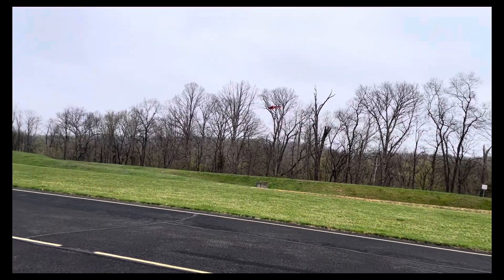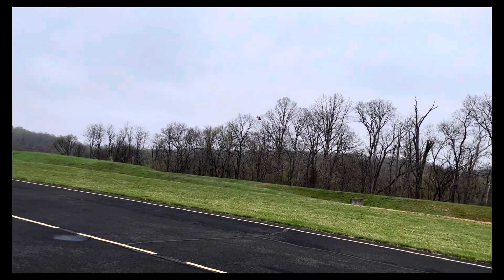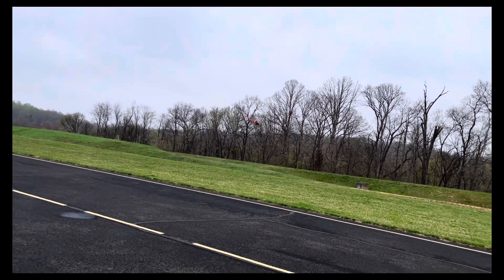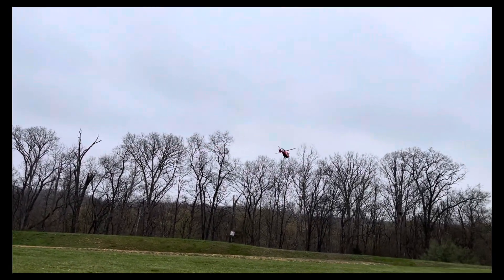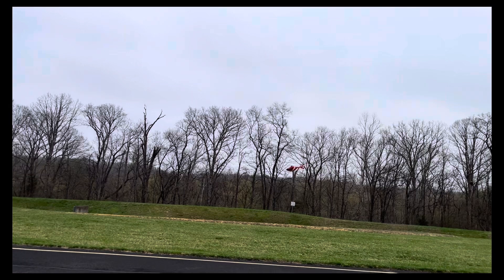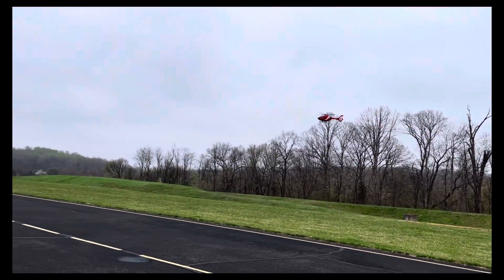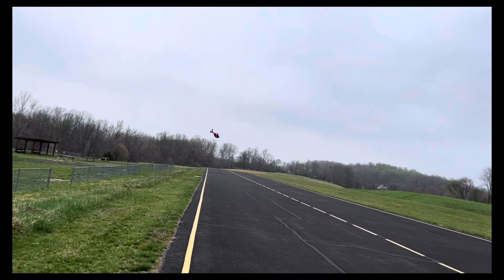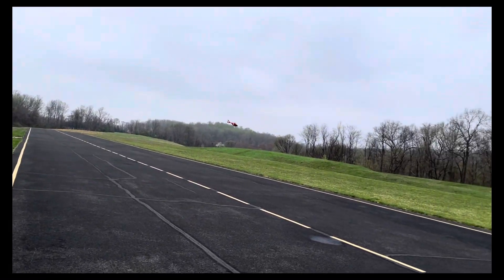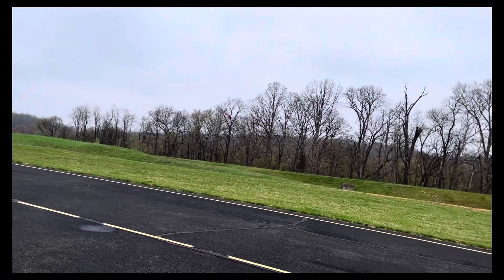It banks much more. You definitely have to pay attention when it's in manual or 3D mode — it drops on you. Because your stick is at mid-stick, and at mid-stick it's designed to have zero pitch, so it drops. You've got to be above mid-stick at all times.